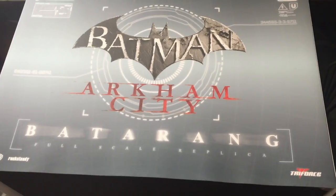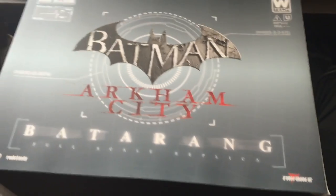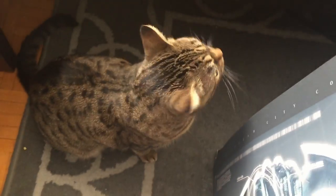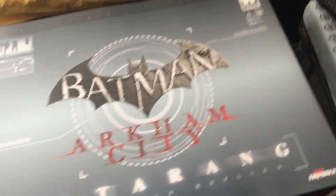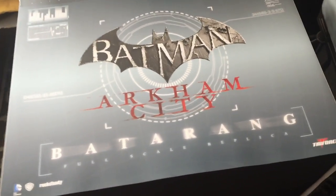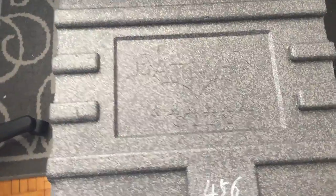Holy hell — the full-scale replica Batman Arkham City Batarang is in here. I'm guessing this is the one with the fist. Bailey, you want to help me unbox this? She kind of just wants to explore the box. But I can't wait to get this thing open — we're gonna get this bad boy open and I'll show you what the final product looks like.